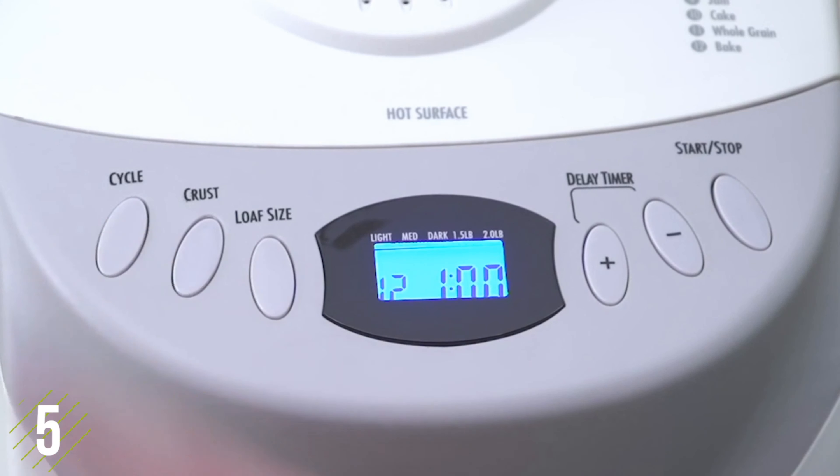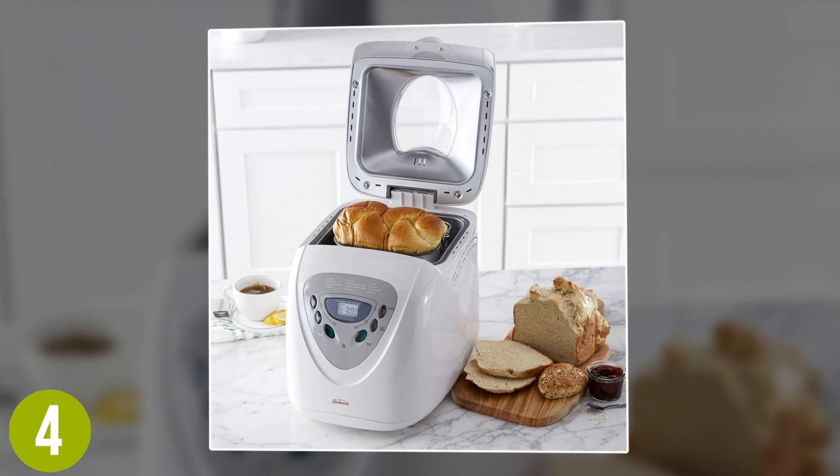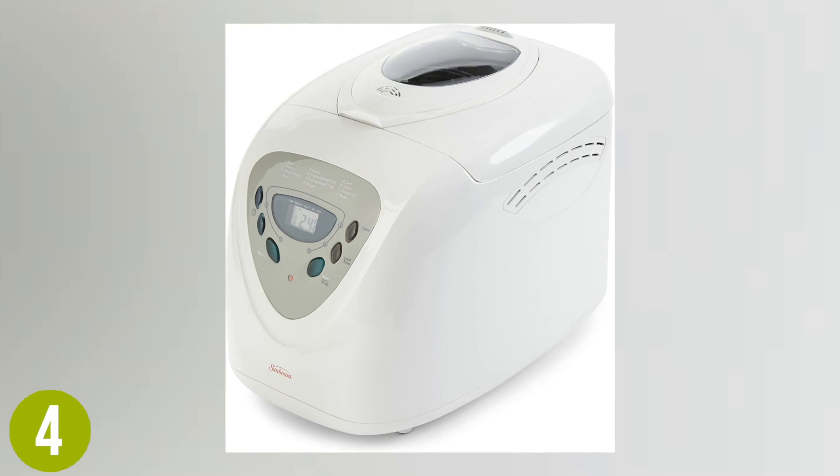The large digital display makes it easy to keep an eye on what you are baking while it cycles to show details and the formation of the crust, from light, medium, or dark. The removable nonstick inner tray makes cleanup very easy as well.